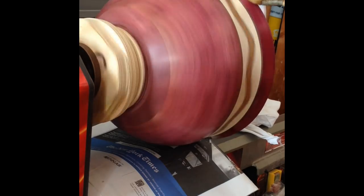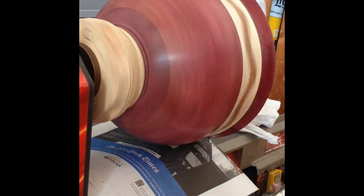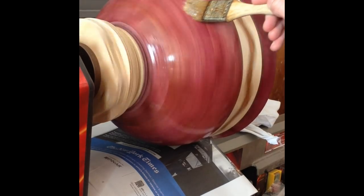To finish I used 4 coats of shellac and then a coat of paste wax. I put it on with a brush but I found that it leaves a lot of lines in it. So after this coat I had to sand it off and I put it on with a clean rag and that seemed to work a lot better. And it gave me the shine that I was looking for.